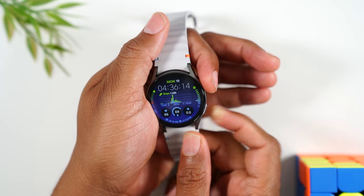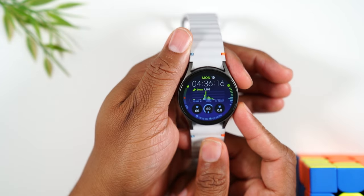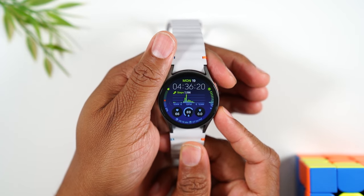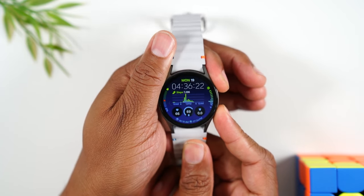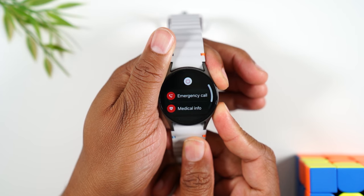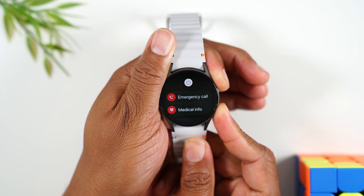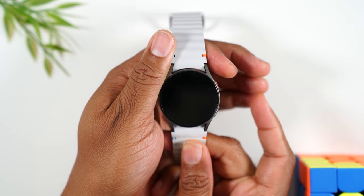Hold down on the power button and the other side button until the screen goes completely blank, just like this. One, two, three — hold. Hold them at the same time. Keep holding the buttons until the screen goes off. Once it goes off, let it go.